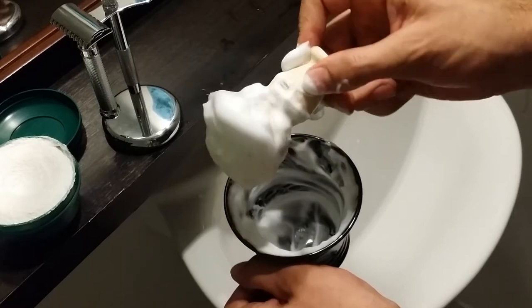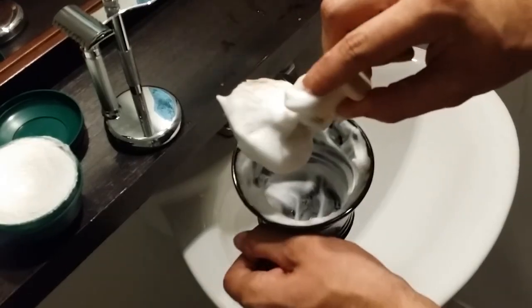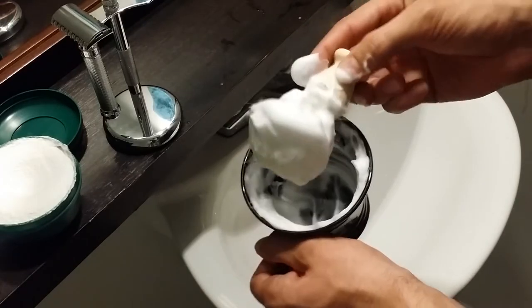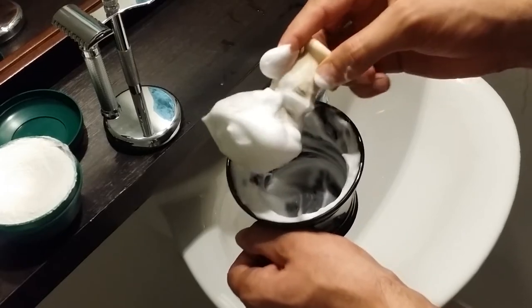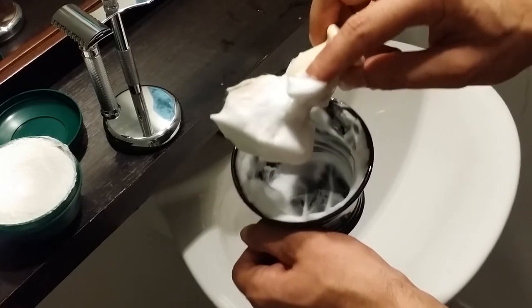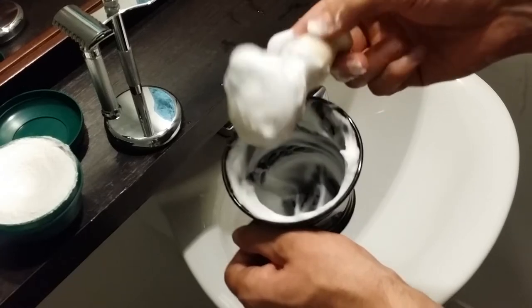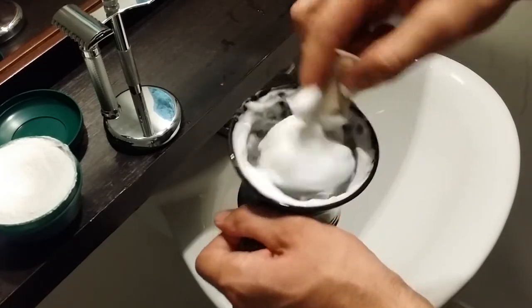It builds up a nice thick lather with very tiny air bubbles, which is good because it works well to get deep within your skin. I usually let the shaving cream sit on my face for about a minute. If it has smaller air bubbles it definitely gets into the base where the hairs are a lot easier, and it softens and moisturizes the hairs a lot better than larger air bubbles.